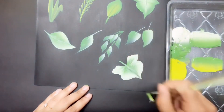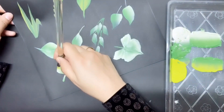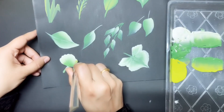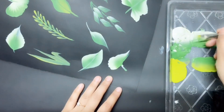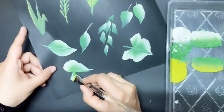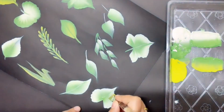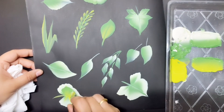Now watch carefully — I am going to show you how to paint a variegated leaf. You could paint a wide range of leaves.